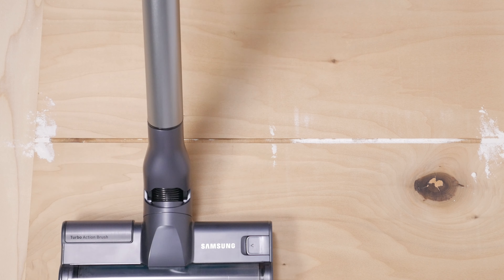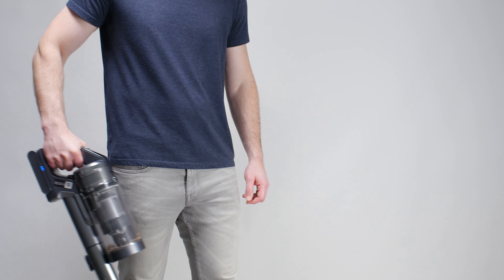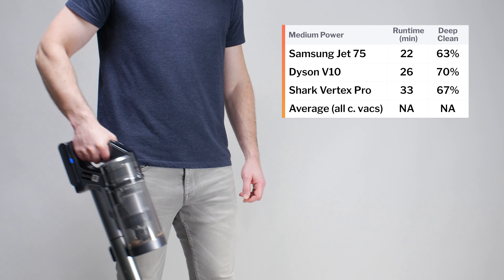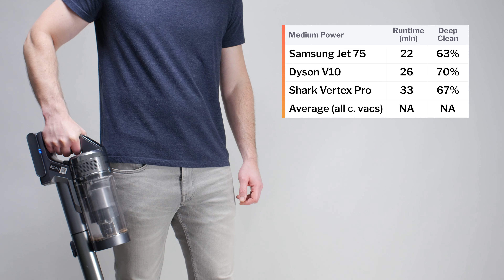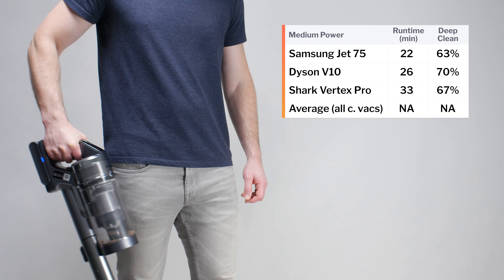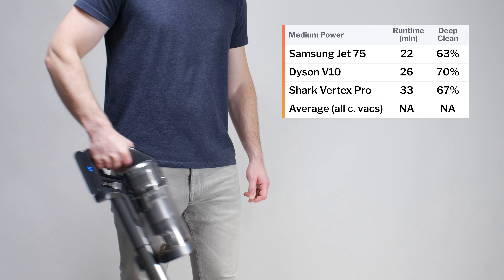The Jet 75 also offers a good combination of battery life and performance. On its mid setting, it was tested to run for up to 22 minutes, and on this setting it still offers good performance. For example, it picked up 63% of debris in our carpet deep clean test on mid versus 70% on high.